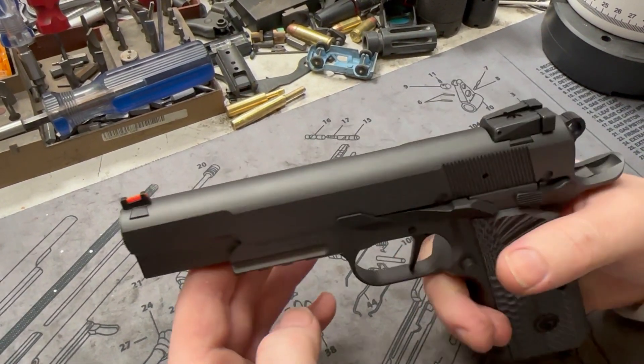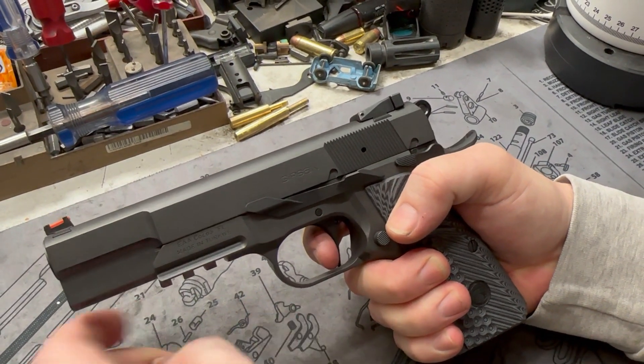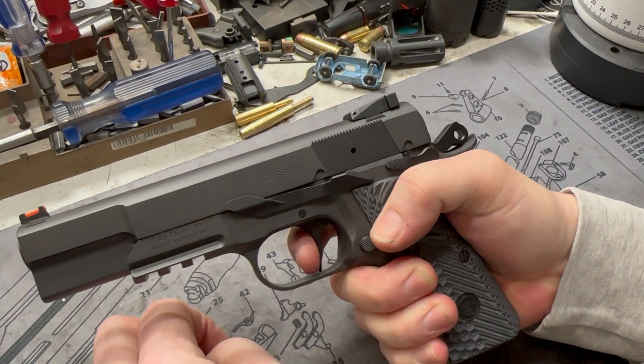Doesn't cut you. You can get fast with it, it's not going to hurt you in any way. Our signature single stage trigger job — got to send them in for those. There's the wall, there's your brake, reset, audible. Wall again, brake.